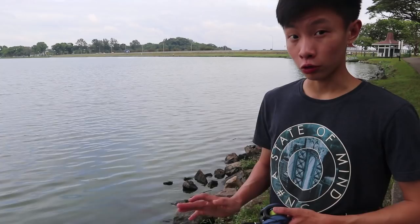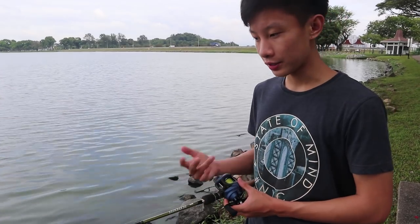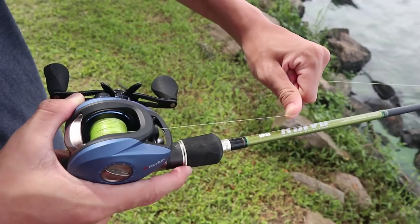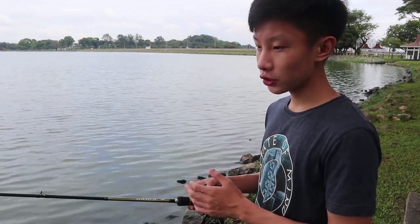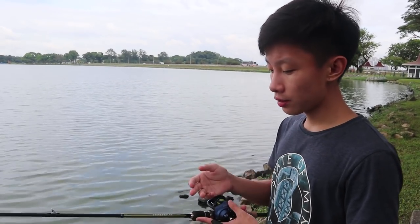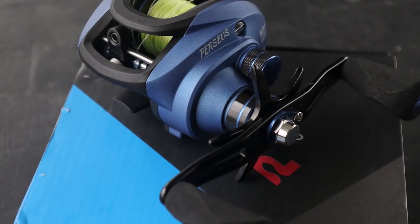Despite having a really strong drag, the Pesiphon Persius doesn't have a smooth drag. Especially when the drag setting is set to a higher setting, the drag doesn't come off smoothly — instead, it sort of peels out in small surges. This is really bad, especially when you're fighting a fish, because the pressure exerted on the hook connected to the fish is constantly varying. This results in a higher chance of the hook pulling out and you losing the fish. The strain on the line is also constantly varying, and when using cheaper braid, it might cause the braid to snap.